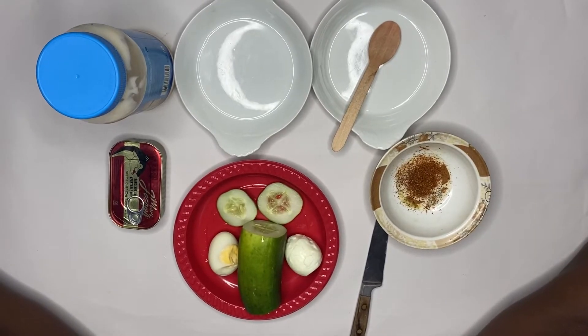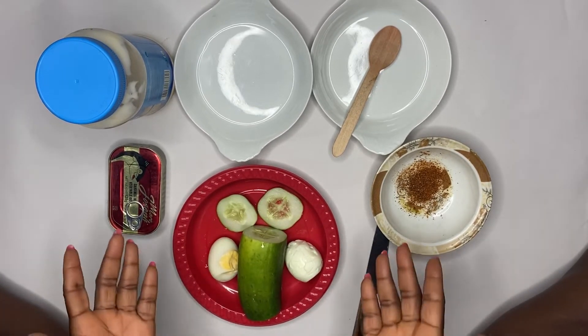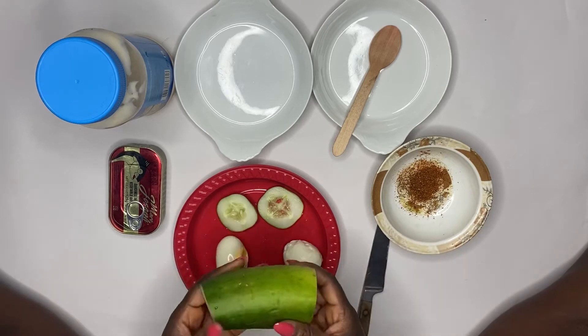Good evening lovelies, welcome to my channel. In today's video I'm going to be showing you how to make a very delicious keto snack using cucumber. Please stay tuned as I show you this very delicious snack.